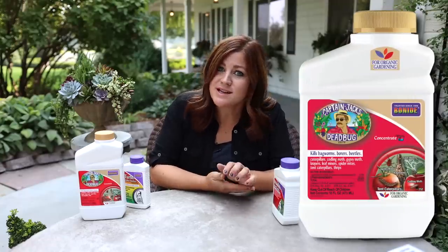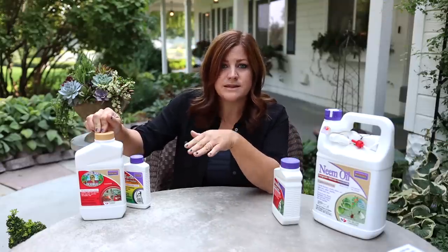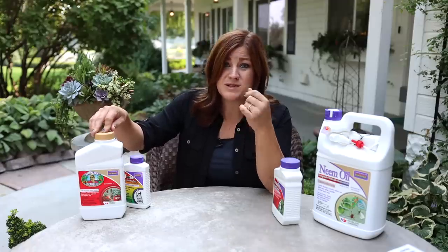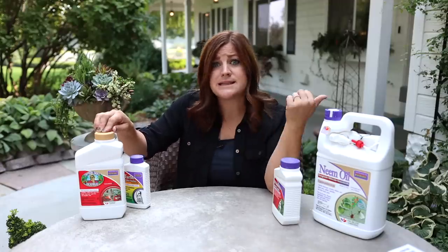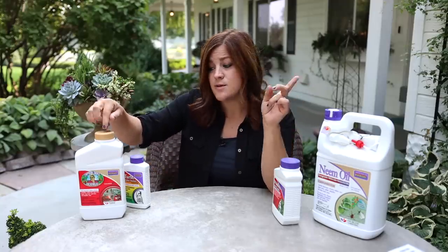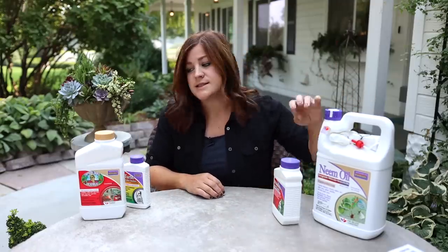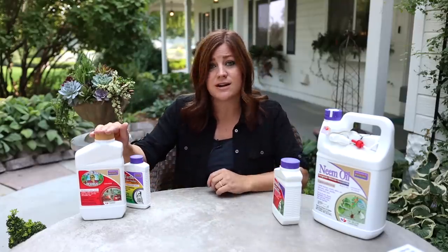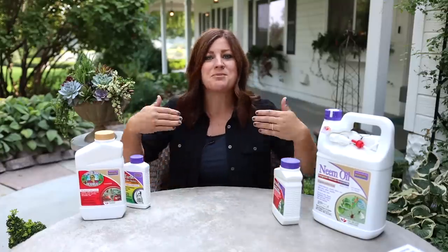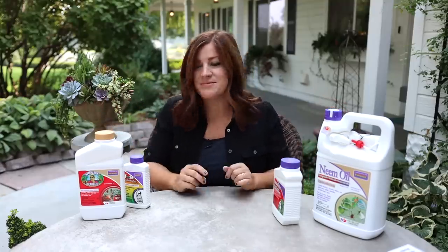Number four is a spinosad-based spray called Captain Jack's Dead Bug. This is actually what we use for spraying budworms, and it also works really well for leaf miners and caterpillars on cabbage and broccoli. It is approved for organic gardening. This is going to be our first round of spray for the spider mites — a benign way to help beat down the population — followed up with neem oil. Again, I'd repeat: don't spray any of these in the middle of the day when pollinators are active, as these are contact killers. Always spray at dusk.